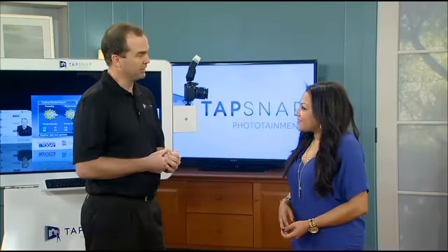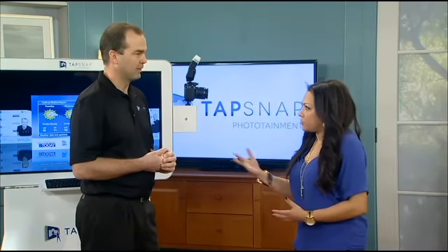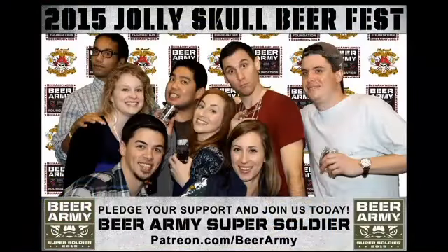So social media really gets in there — get the social media going, get the brand out there if it's a corporate event. And they can also email themselves a photo so they can share it later with their own friends and family. And what types of events can we get TapSnap for?